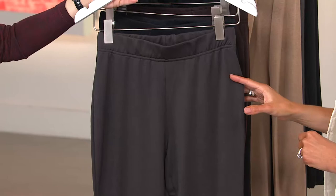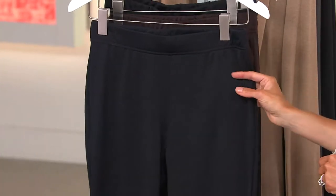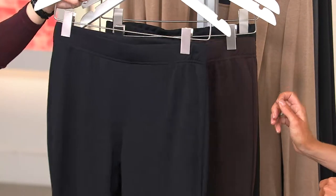The first one is your charcoal and I have that for you in small, large, 1X and 2X. Then you've got a wonderful navy to choose from in small through large, 1X and 2X. It's really inky, very dark, deep navy.